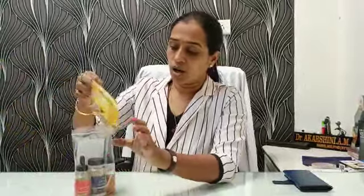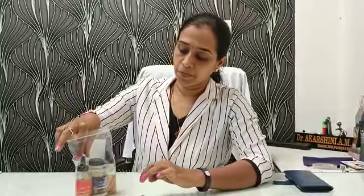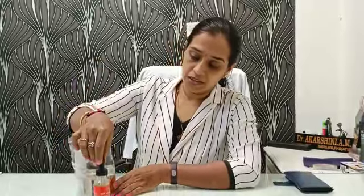Hi, this is our Lakshayur Care Exclusive Swarna Bindu Immunity Booster Package. I will tell you how to take this. This contains 3 containers.